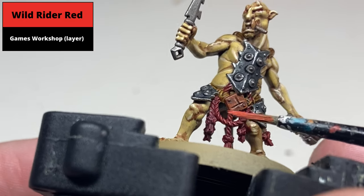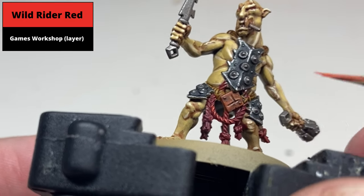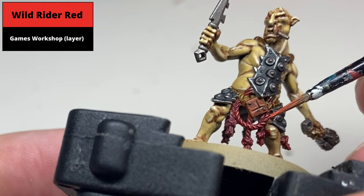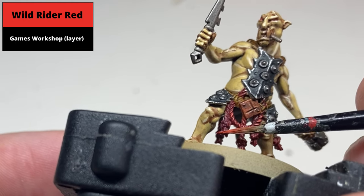This adds a lot of contrast in a single step. It takes a little bit of time but the effect is well worth it. If you're very delicate with the brush it's quite easy to do because the detail is very pronounced on these models. Not a necessary step, but it does make the rope pop amongst the rest of the detail.